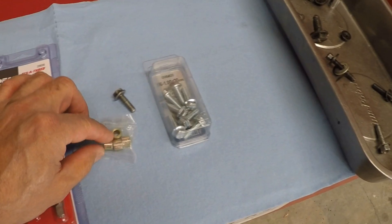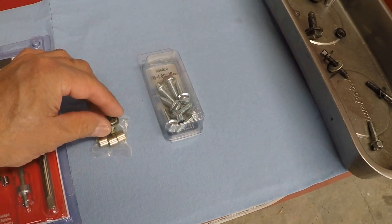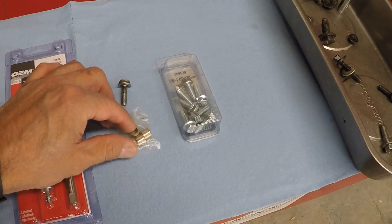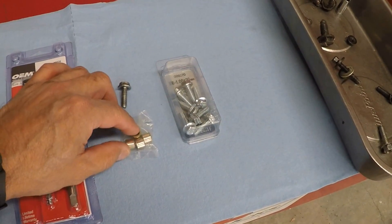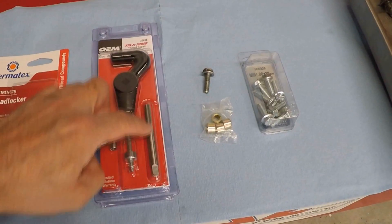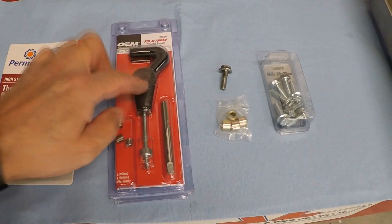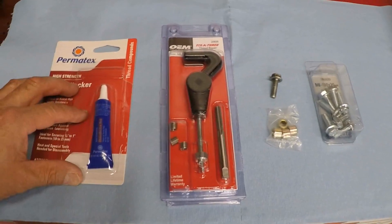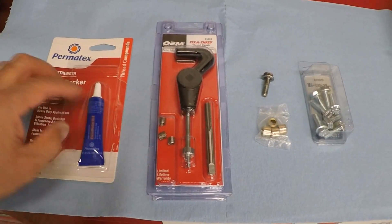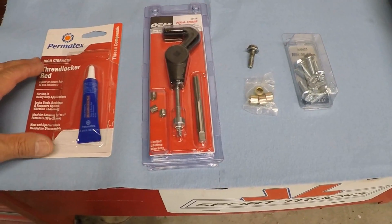These are the bushings I was talking about — I couldn't drill them too big because the bolt has to go through, and these bushings go in between the transmission pan and gasket so it doesn't get over-tightened and ruined. Here's our helicoil repair kit. It comes with the thread chaser, three helicoils, and the installation tool. We're also gonna put some thread locker on them so they don't come off. These are the supplies and now it's time to repair it.